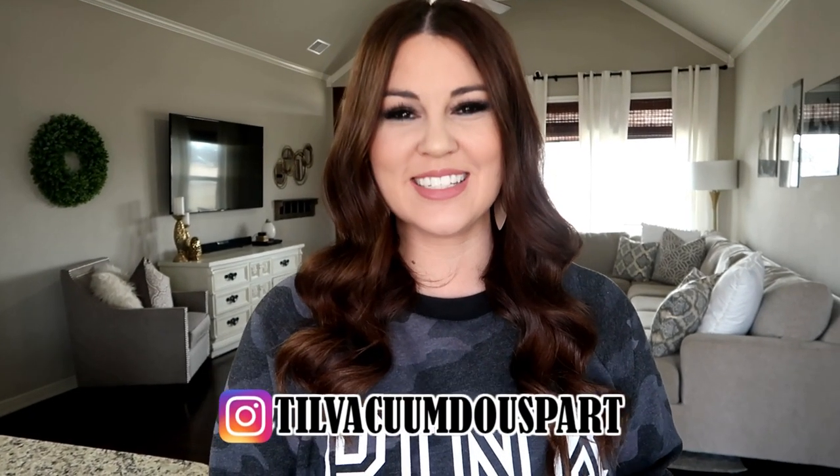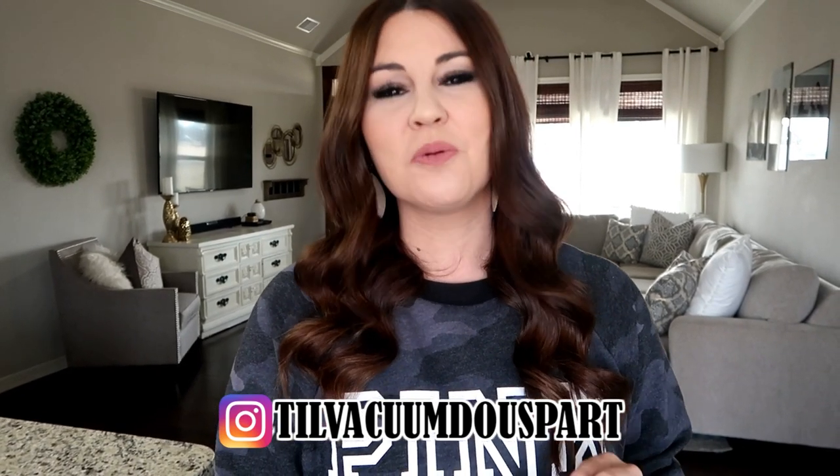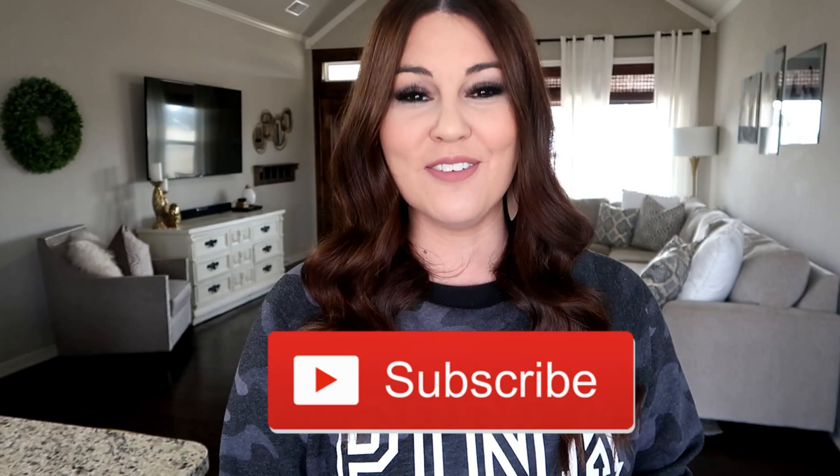Hello guys and welcome back. I have a really fun video planned for today — we're going to be testing out Amazon cleaning gadgets. Some of these are brand new and I'm testing them out for the first time with you, and others I've been using for months and loving. So if you're new here I'd love for you to subscribe, and now let's get into today's video.